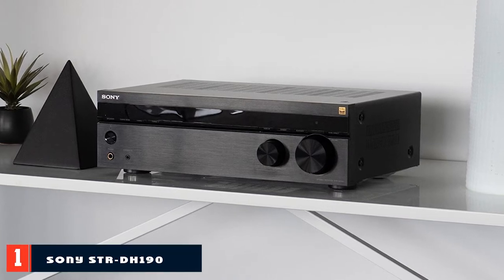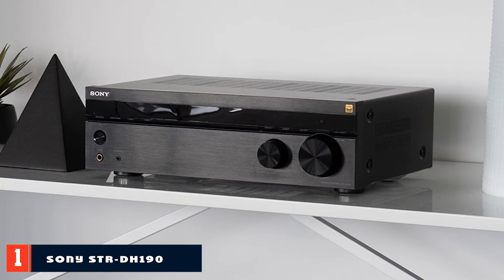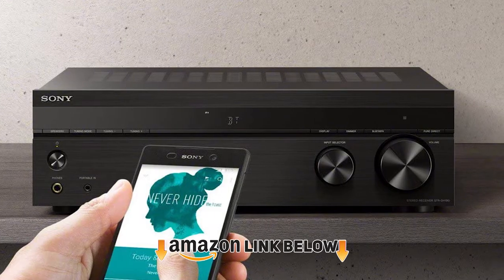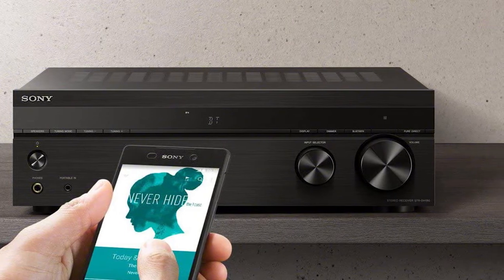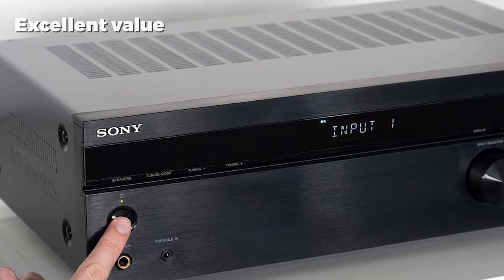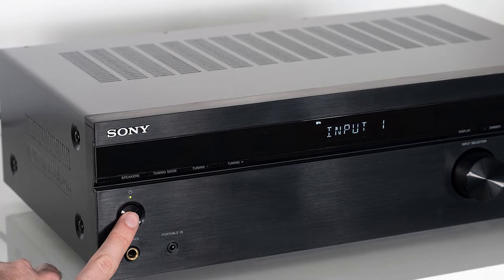At the first position of our list we have the Sony SDR DONE 190 Stereo Receiver. If you have relatively straightforward needs when it comes to a stereo receiver and don't want to spend a bundle, it's hard to do much better than Sony's SDR DONE 190. It lacks frills such as Wi-Fi and Ethernet connectivity or any voice assistant integration, but it nails the basics and does so at a stellar price.